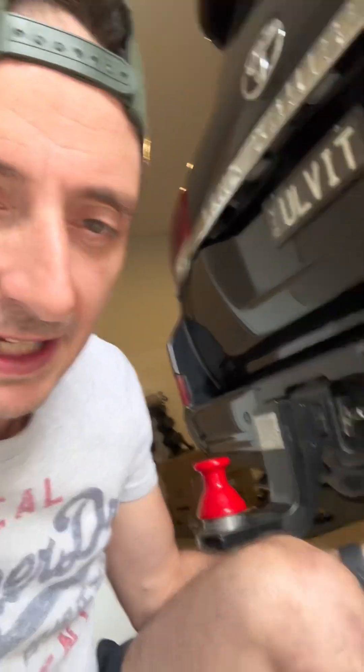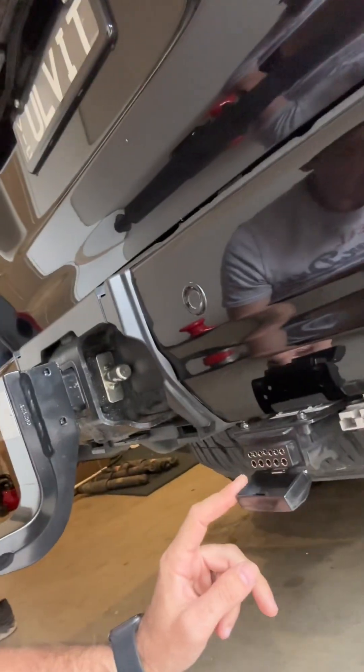One of the biggest challenges I've had is trying to wire up a 12-pin caravan connection for the trailer. The reason I had the challenge is that I found it very hard to find information on how to actually do it. So we'll go through that in this video.